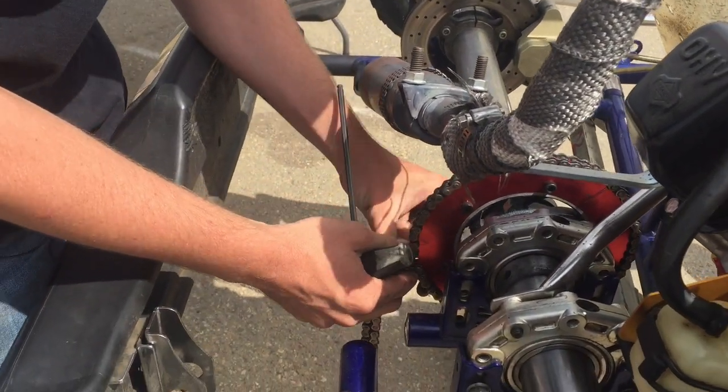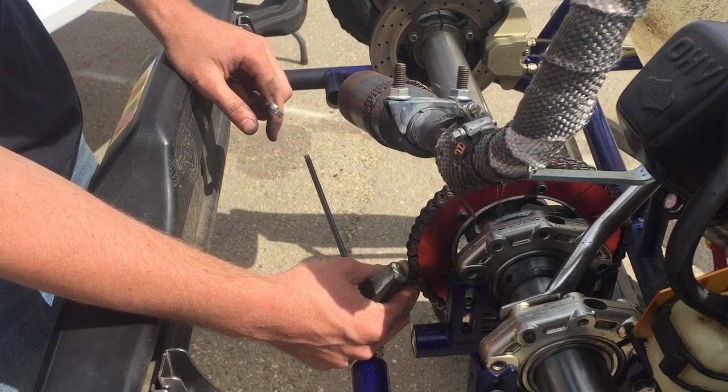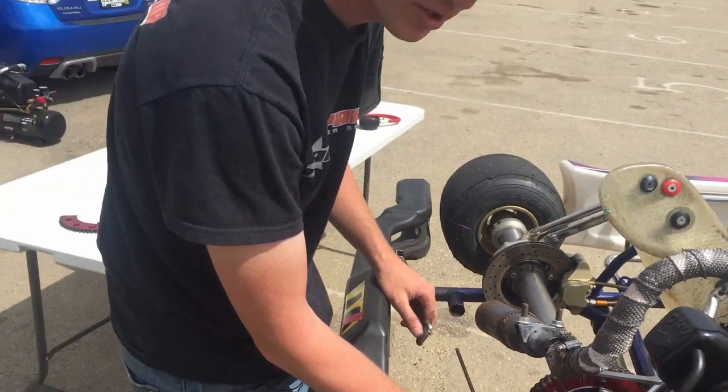So I'm going to go ahead and tighten up the rest of these. This is Eric Gunderson with another tech tip for thecoloradocarter.com. Go out there and get on track.